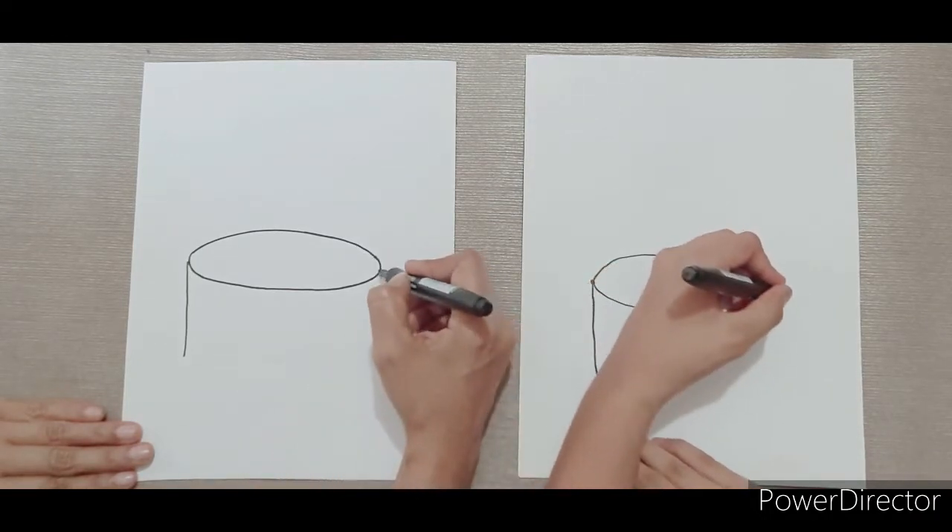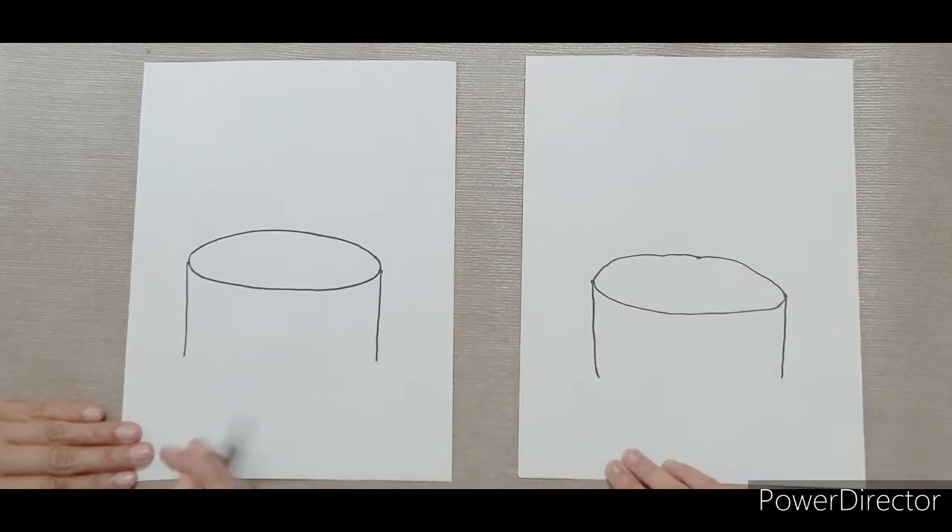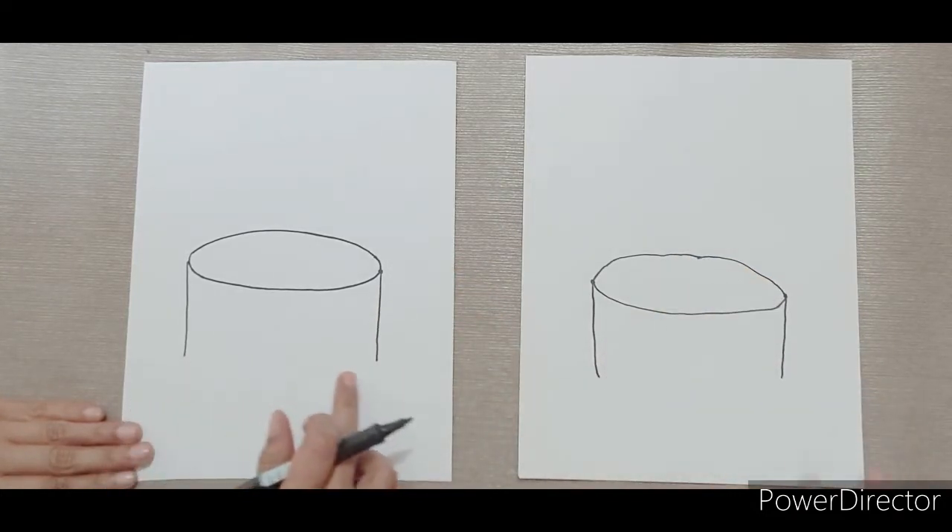And now another line going down on the other side. Make sure they are both at the same level.